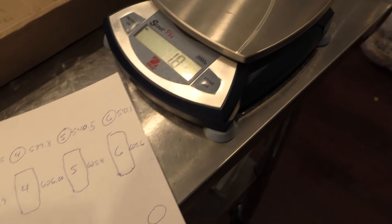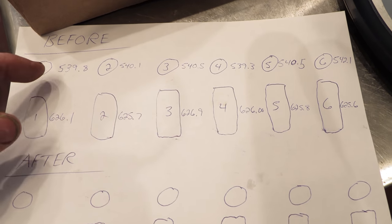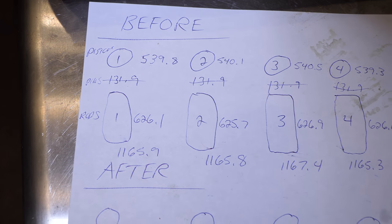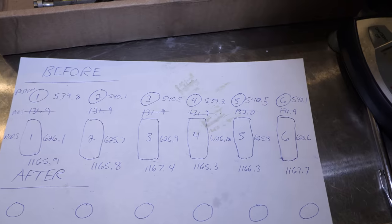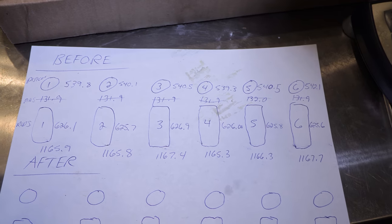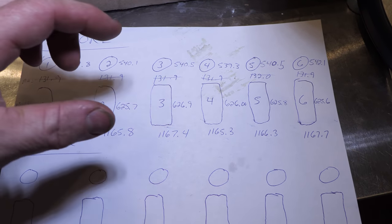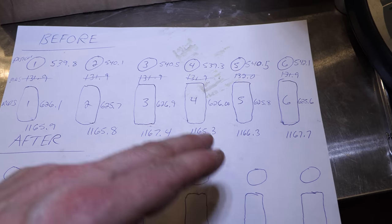I've weighed my last connecting rod and wrote down all my weights for the pistons and connecting rods. What you want to do next is look at your chart and match up the lightest pistons with the heaviest rods and vice versa. I have all my weights written down for the pistons, pins, and rods. The idea is simple: match up the heaviest pistons with the lightest rods, see what the difference is, then look at the numbers and see where the other ones will fit in.